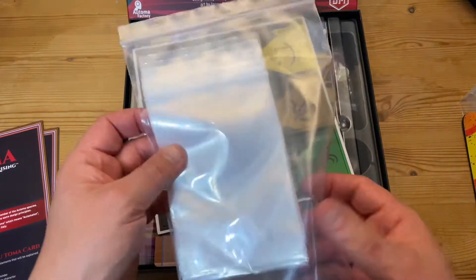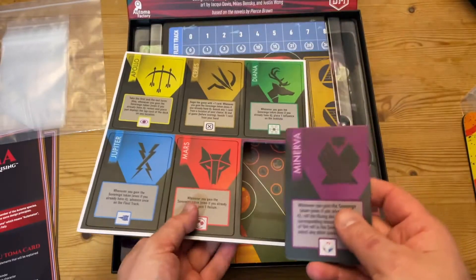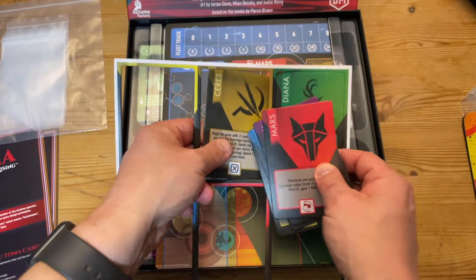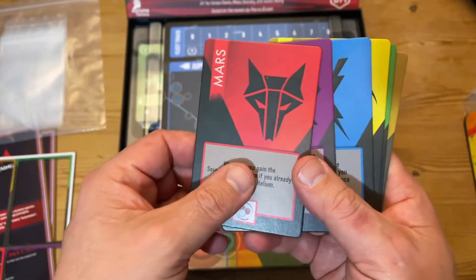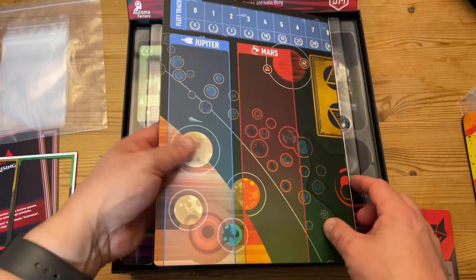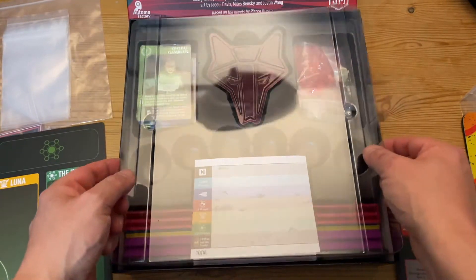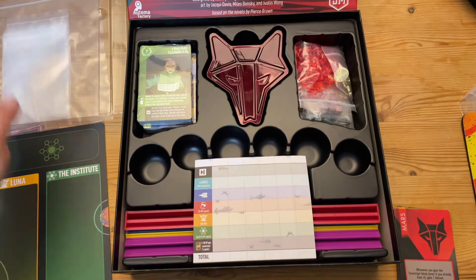We've got some extra component bags, and we've got the house cards. You get six houses: Minerva, Mars, Jupiter, Apollo, Ceres, and Diana. They'll probably mean nothing if you haven't read the books, but Mars is the most important one — it's the house the story is focused around. There's a nice little space here for components, and look at this — it's becoming a trend in board games now: a plastic lid insert to hold everything down. Nice.